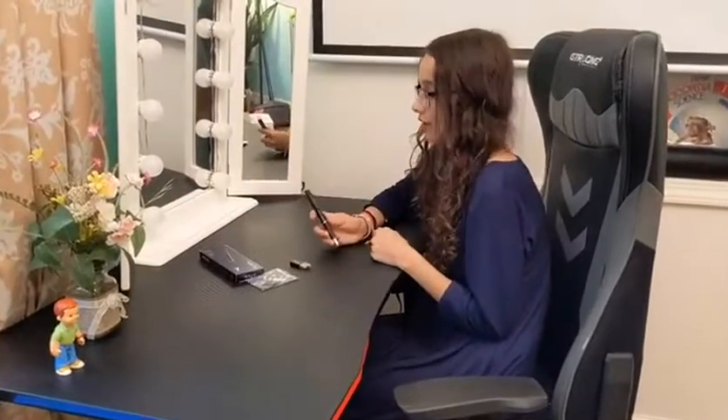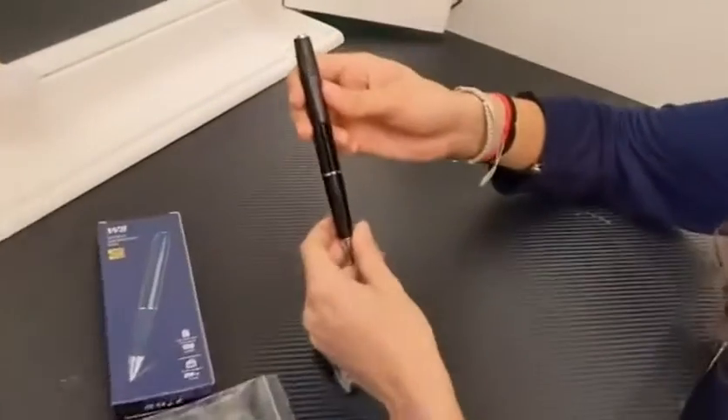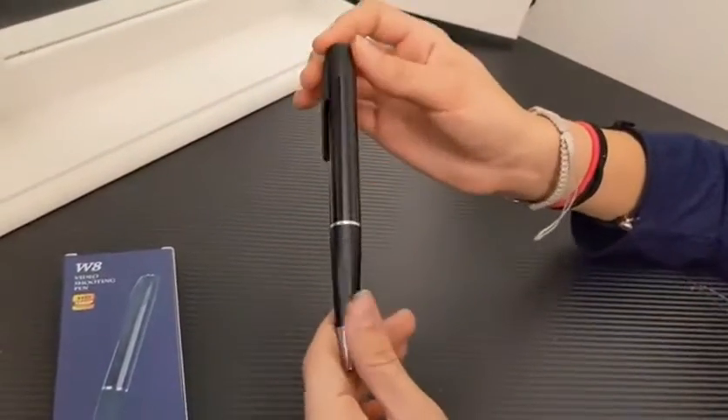This video recording pen is super awesome. It's great for lots of things such as spying, collecting evidence, pranking, or really anything you could think of.